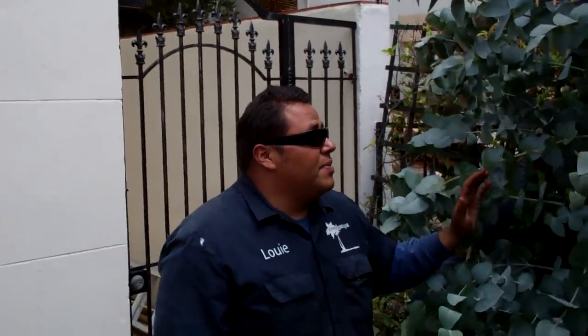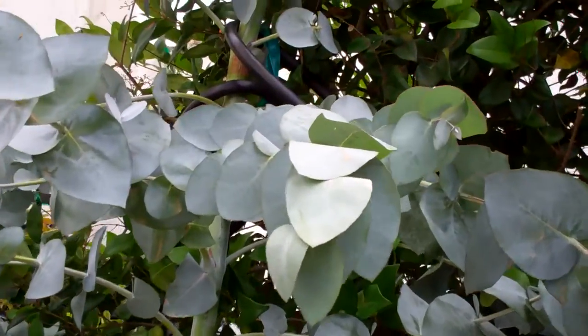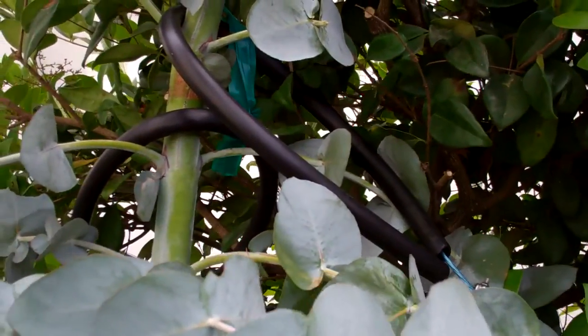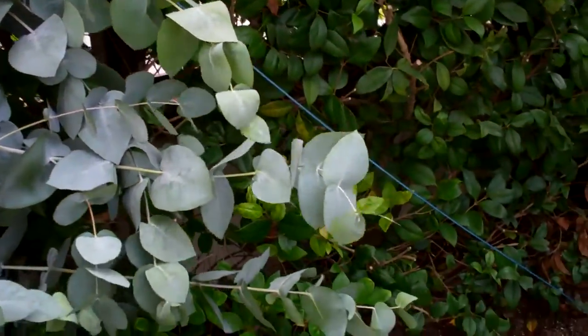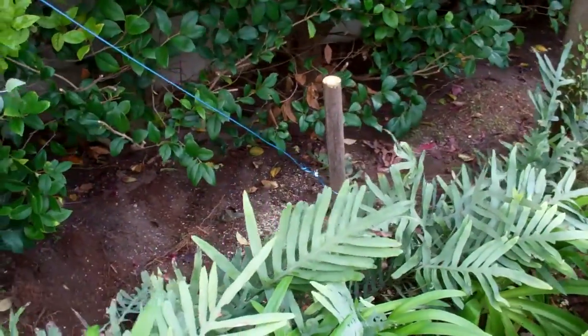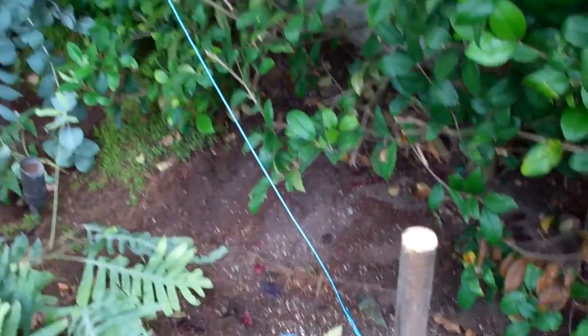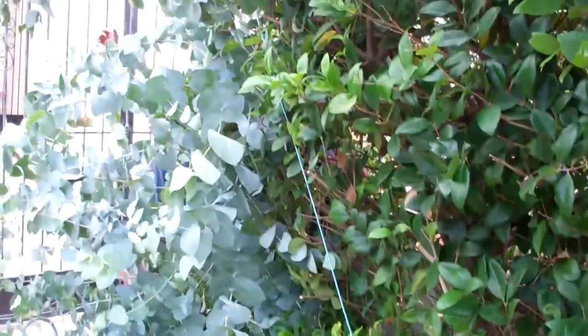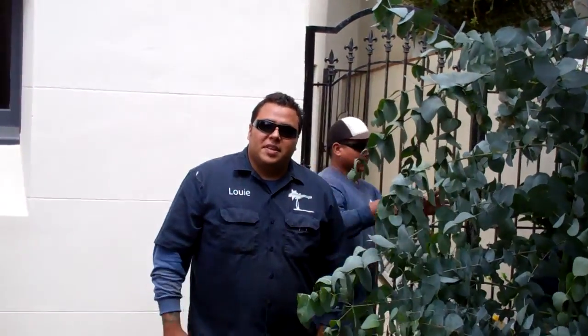However, in certain situations, you do have to provide some sort of stabilization for the tree until its roots can go ahead and anchor it in. You can see there, we ran a guy wire going through there. We protected it with some pipe there to prevent any scarring tissue on the tree. It's anchored down below and this should be monitored over the next growing season, and probably after about a year, both these guy wires will go ahead and be removed. In that time the tree will be able to stabilize itself with its root system.